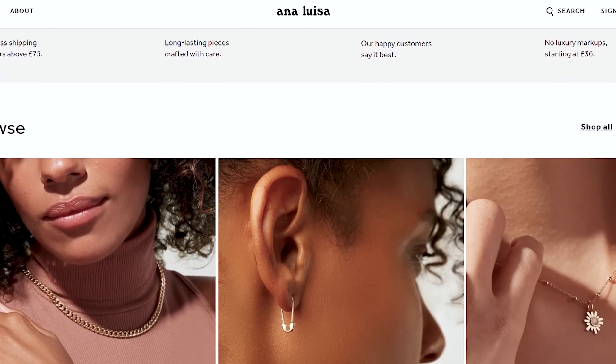Today's video is actually kindly sponsored — I am so grateful for this to be happening. Big shout out to Anna Luisa who are the sponsors of today's video.